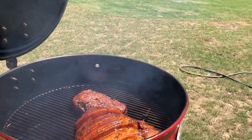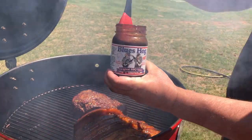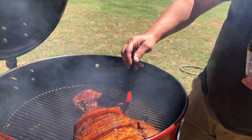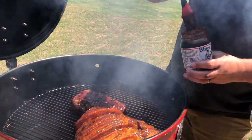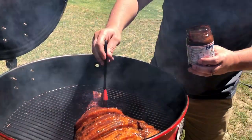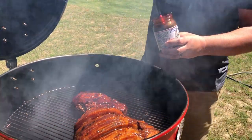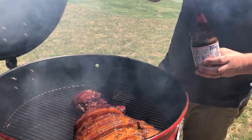The meatloaf is at about 145. We're gonna put some Blue Hog sauce on this. A lot of people put ketchup all over their meatloaf — I like to put barbecue sauce on it. I'll get a little bit of sweetness, and it'll look good.